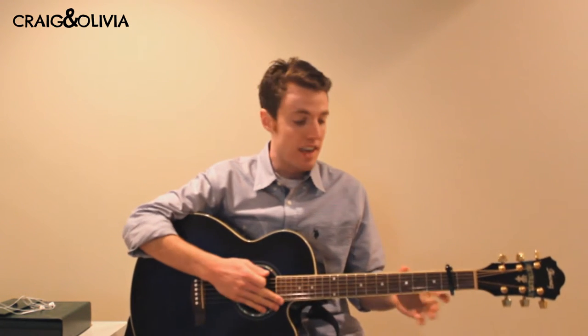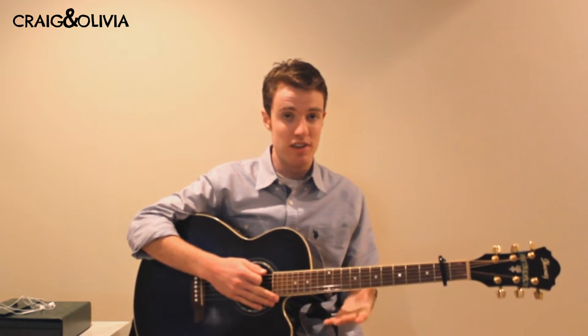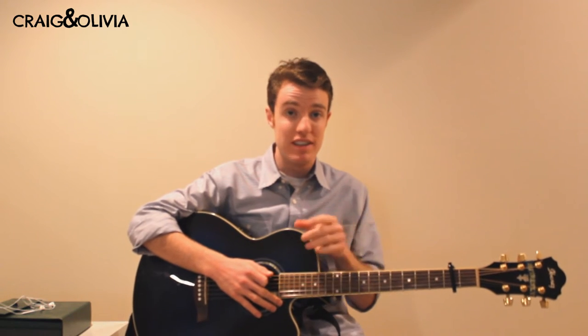Once you have the tuning down and the capo on the second fret, you can start learning the chords. There are actually just four chords in the whole song — they're just put in different orders.